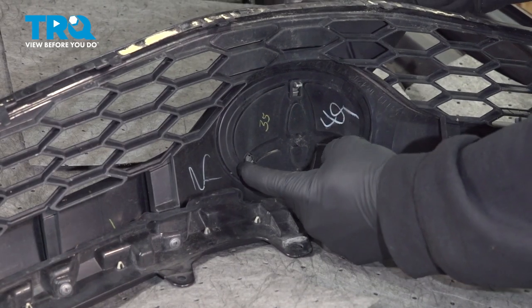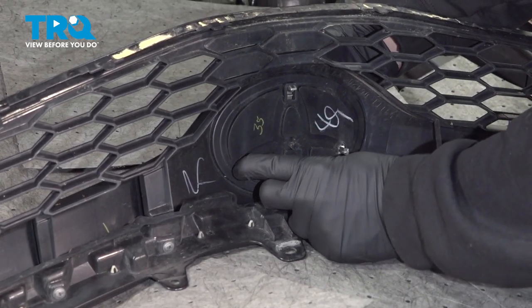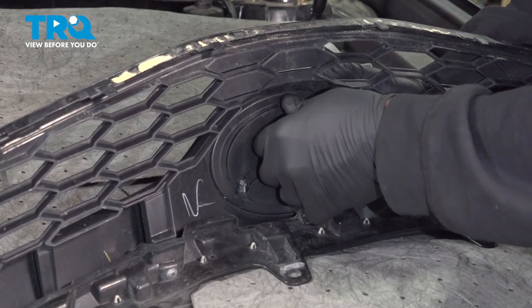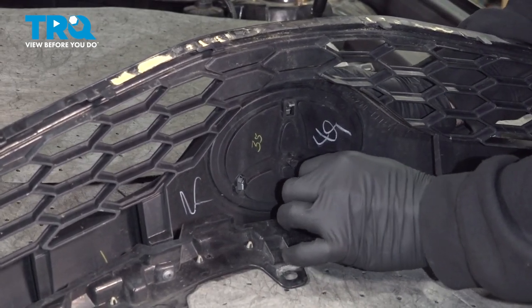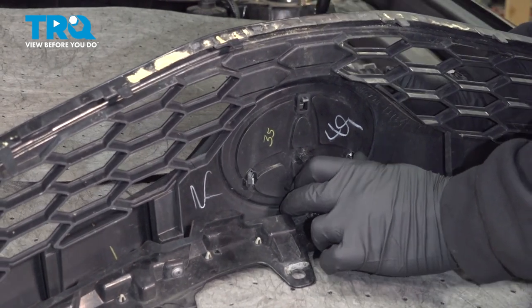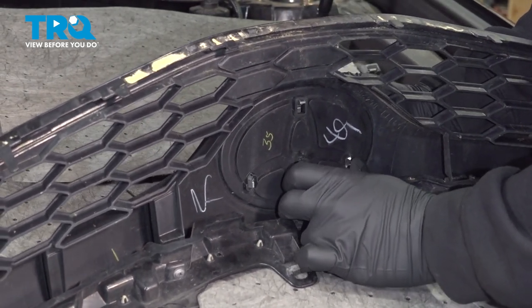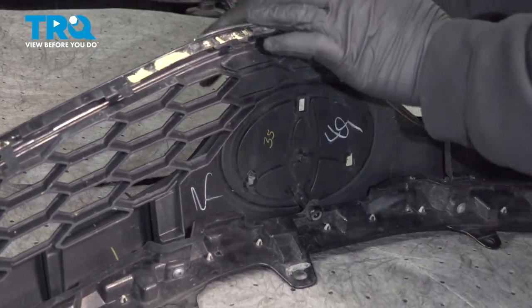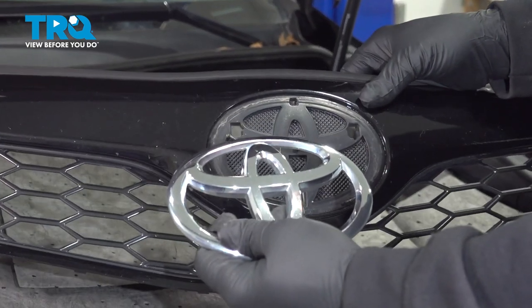On the back side of the emblem, there's gonna be these three little tabs. You just want to go ahead and press these tabs in. While you're pushing these tabs in, reach around the front and you can grab the emblem. Slowly pull that out and remove the emblem from the grille.